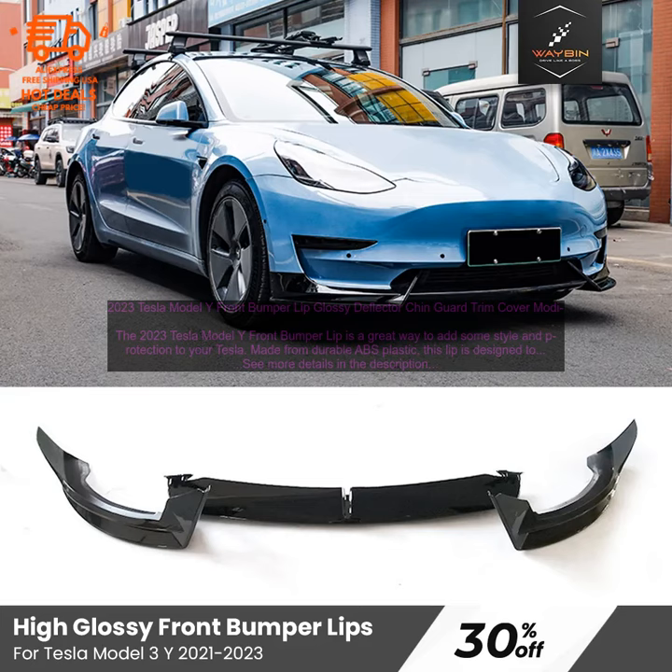Here are some things to consider before buying a 2023 Tesla Model Y Front Bumper Lip. Fitment: make sure the lip is compatible with your specific model of Tesla Model Y. Material: the lip is made from durable ABS plastic. Finish: the lip comes with a matte black finish. Installation: the lip is easy to install and can be done in about 30 minutes.